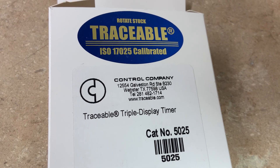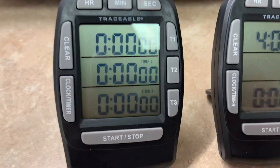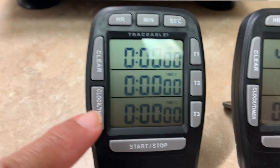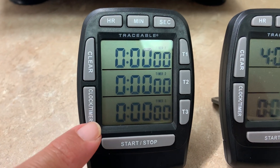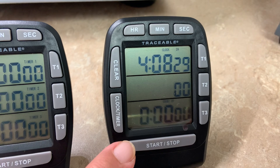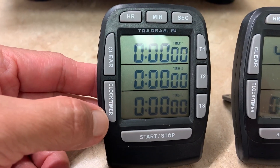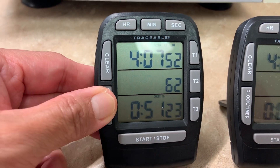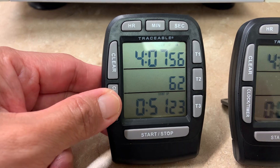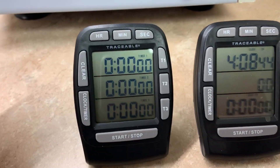This is a tutorial on how to use the Traceable Triple Display Timer. It has two modes: countdown timing mode and clock mode. To change the modes, just press the button on the side that says clock/timer. When you want to go back to the other mode, just press it again.